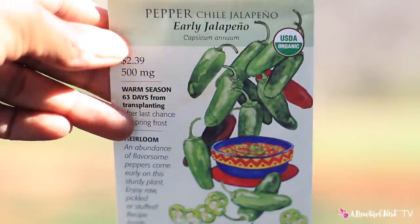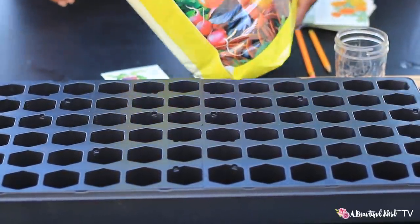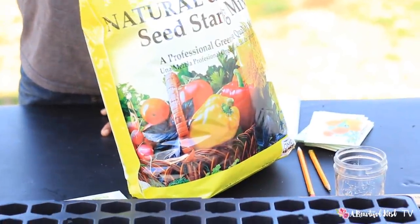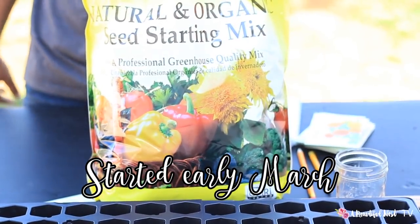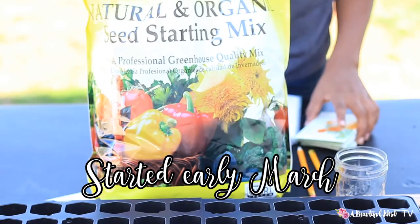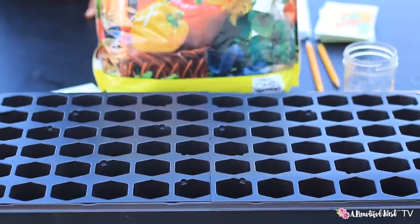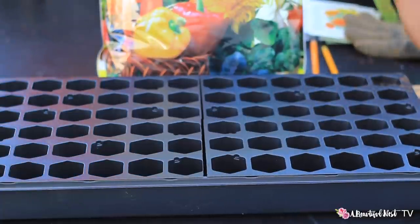The first thing we want to do is start off with a really good seed starting mix. Right here I have a natural and organic seed starting mix — just putting some of that in there. We have our seeds right over here and we have our journal ready to go. Let's go ahead and fill the trays. It's a really good activity to do with your kids, especially if you're teaching them how to garden.